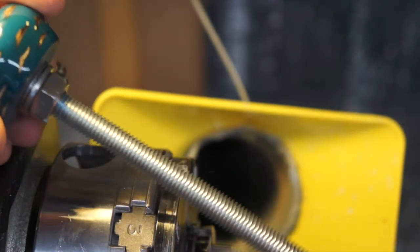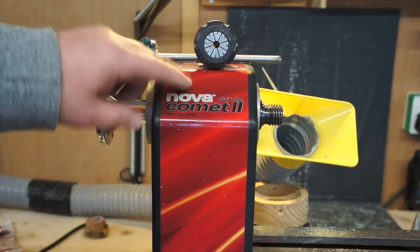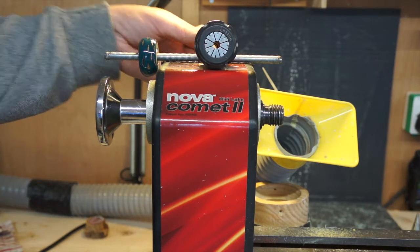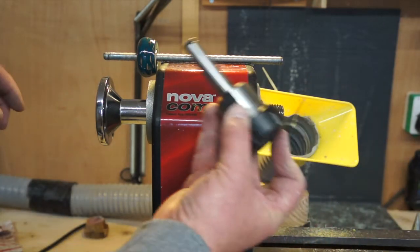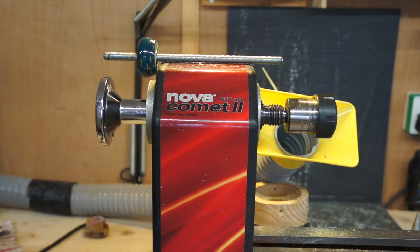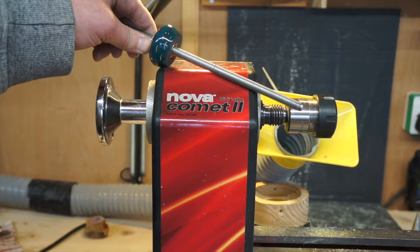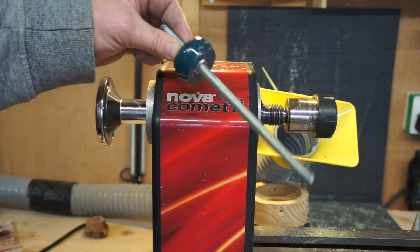This is a drawbar for a collet chuck. I've decided that I'm going to start using a collet chuck for some pen work, and I've already tried it. It's a Morse Taper 2, and that fits in the headstock, and that's how I've been using it. But every now and again it does come loose, so what you need is a drawbar, and instead of just putting a little nut on the end, that's where I just turned this piece.